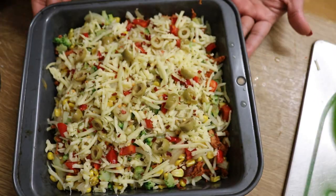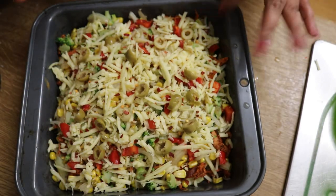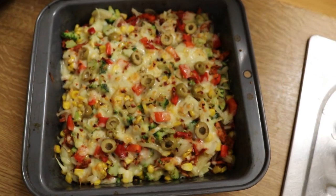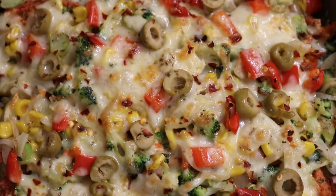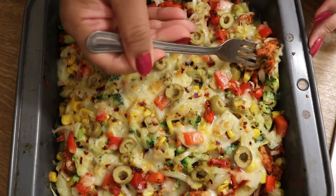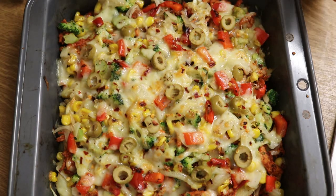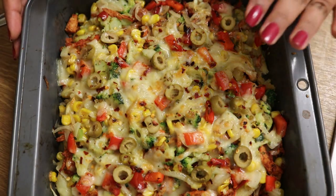And there we have it. I'm going to place it in the oven under the grill. This is out — pretty hot. I'll just zoom in to let you guys see how good it looks. Do you see how nice this looks? It's cheesy, oozy and good. Very, very nice.